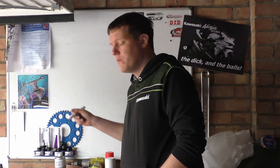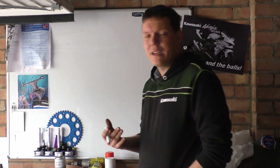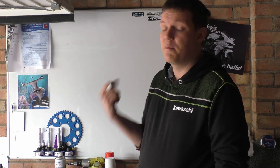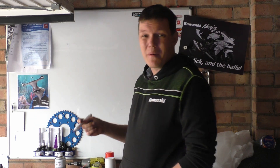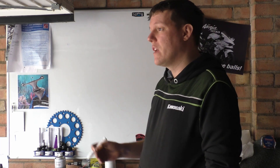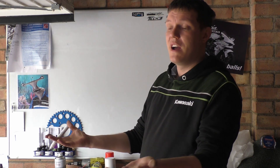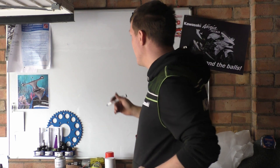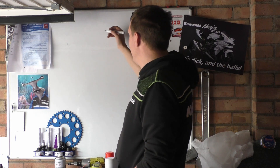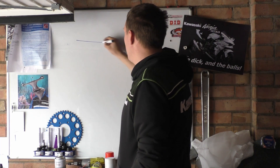Recently I've done some videos about brake fluid and I said there's going to be an engineering question on brakes and all that. So what we're going to do today is talk about leverage — mechanical leverage, not emotional leverage. So basically if you put a lever...